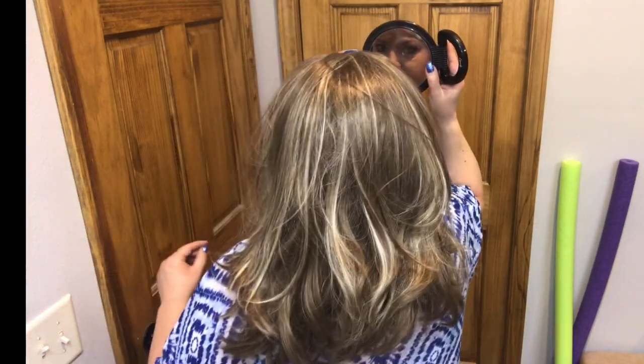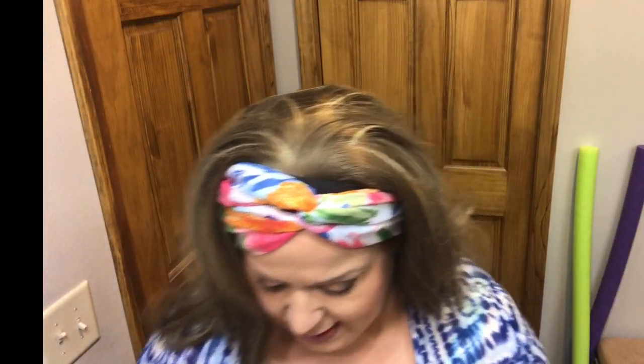The color on this one was really pretty — it has highlights, and I will send you the link; I got it from Amazon. This one has good movement and the half ponies are always cute, so I wanted to show you that. I think this one you could go from a beach day to going to the beach bar, because it's actually cute hair.